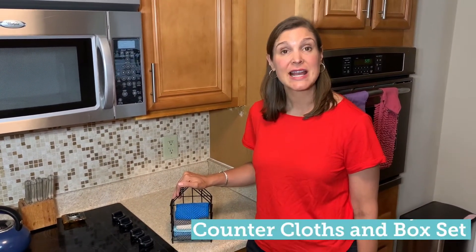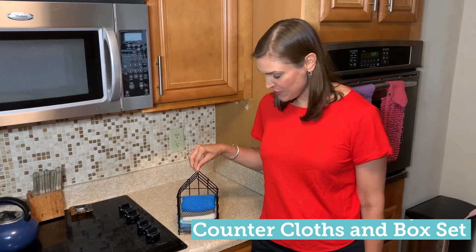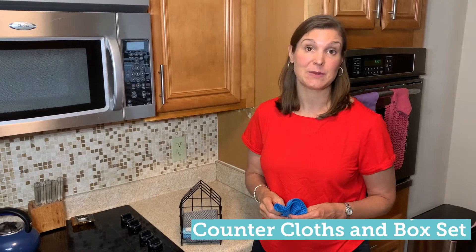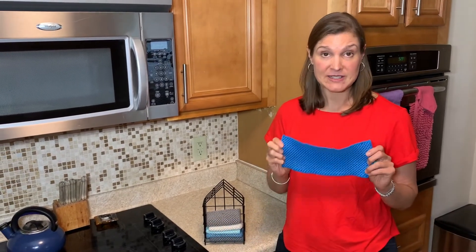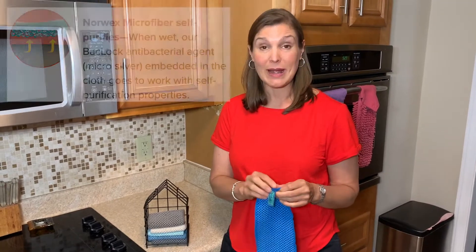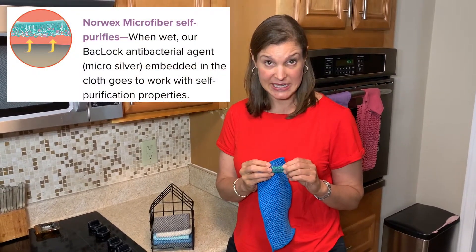Hi, this is Carrie and today I'm going to talk to you about the counter cloths and the box set. This little great guy — these counter cloths are a great way to replace paper towels. They're made of 50% recycled materials and they have the Norwex BacLock technology in them.